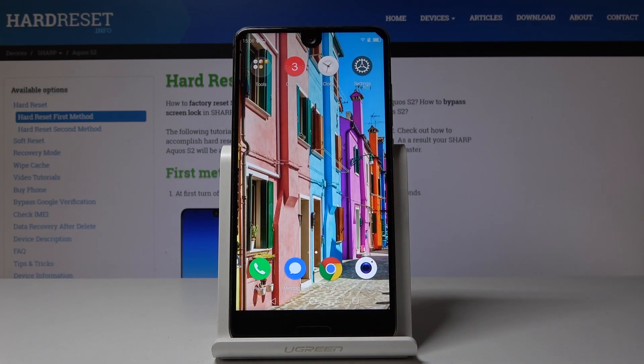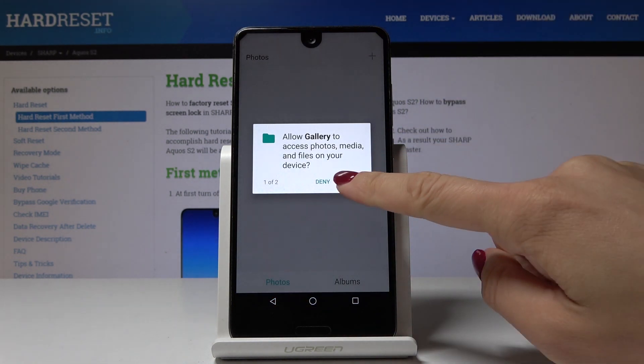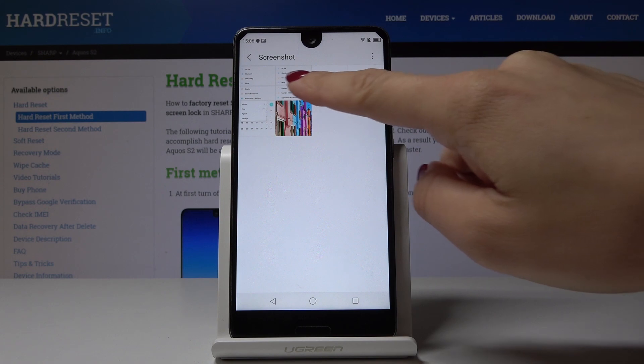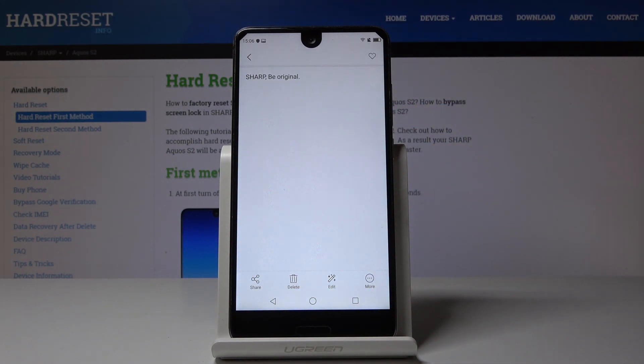If you would like to see all your screenshots in one place, find and open the Gallery, go to Albums, and open the Screenshots folder. Over here you've got all the screenshots you took. That's it — this is how you can take a screenshot on your Sharp Aquos S2. Thank you for watching.